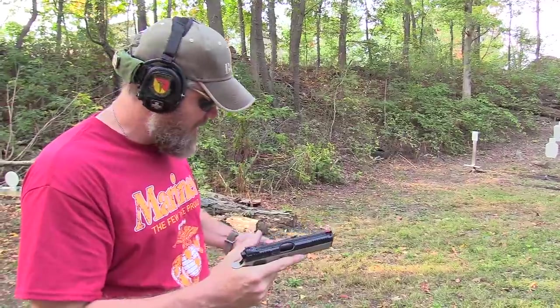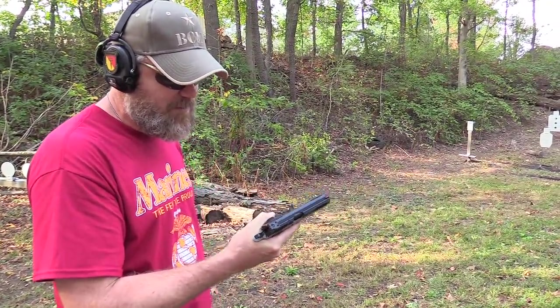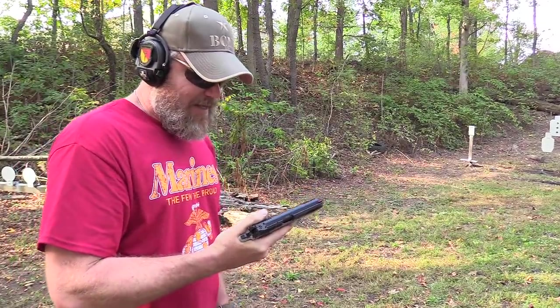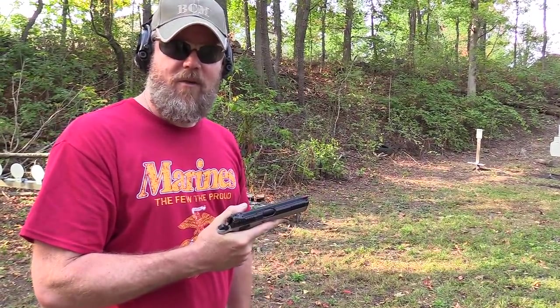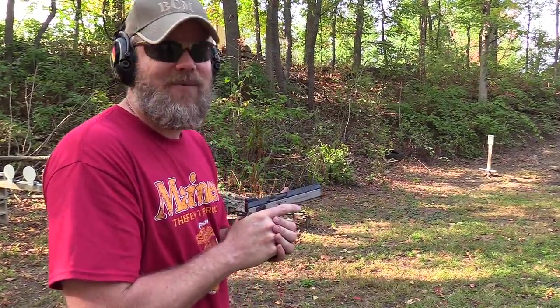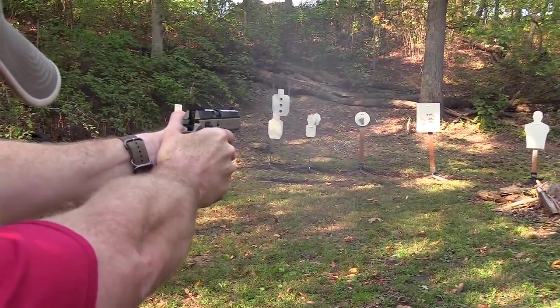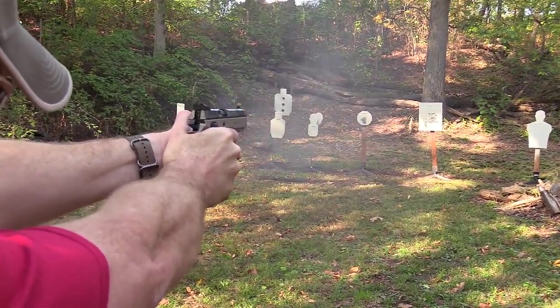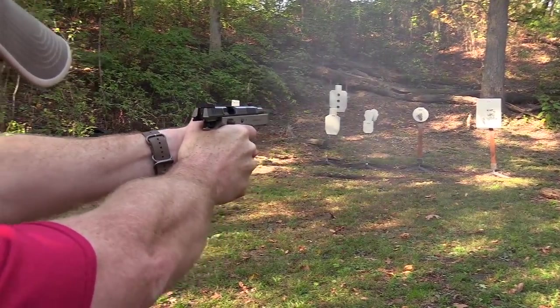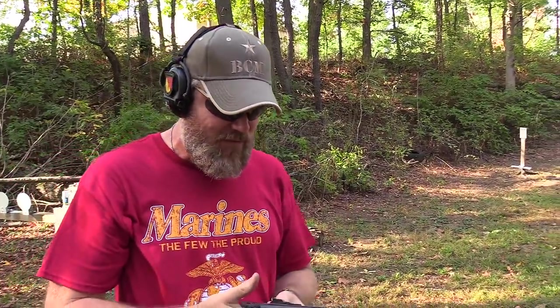All right guys, I've got 15 rounds hiding in this last magazine of the Browning ammo. Of course, we've had no malfunctions with this bad boy this afternoon. If it wasn't for the fact that I was out of ammo, I'd still be out here shooting until the sun went down. I really do enjoy shooting this thing. Thanks for watching, thanks for all those years of support — we'll talk to you soon. Yep, that's the only flaw I can find with this handgun: it runs out of ammunition.